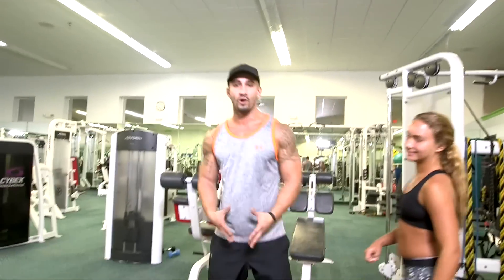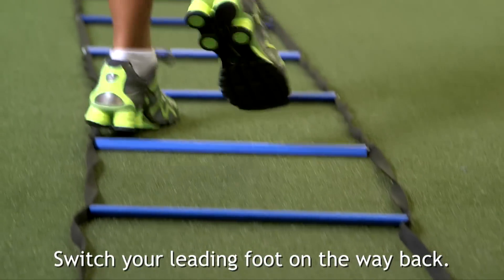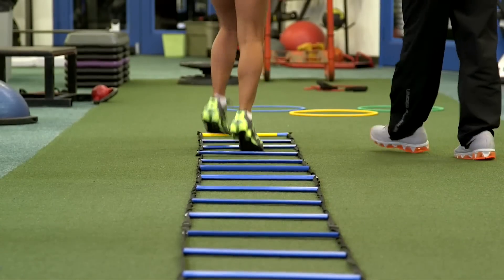And we're going to go on the way back, but this time we're going to go ahead and switch our leading foot. As you can see, she's not going fast. In this particular exercise you don't need to.